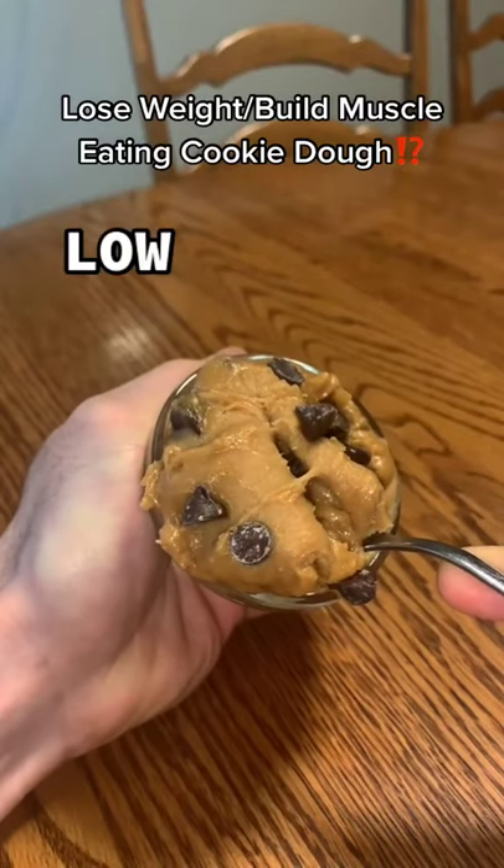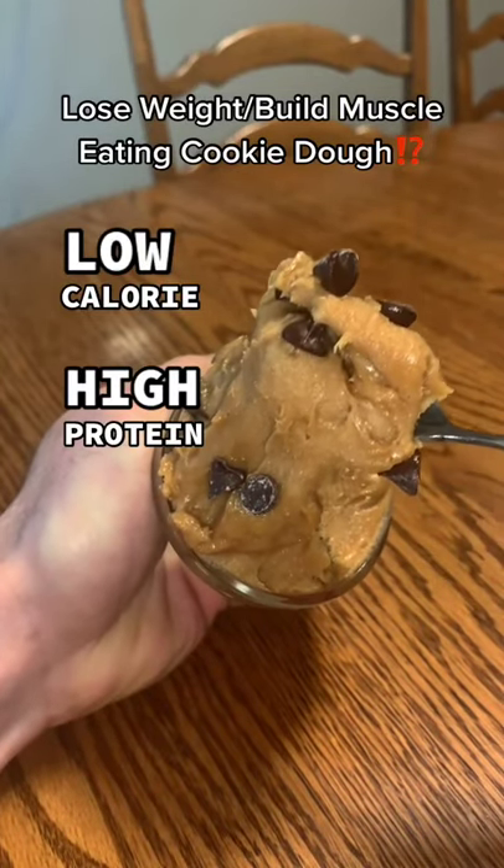I finally found that perfect cookie dough taste and consistency while keeping it super healthy. Unreal, I'm telling you.